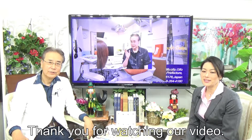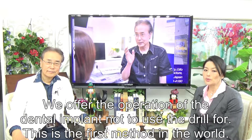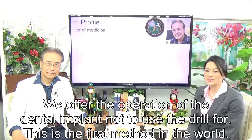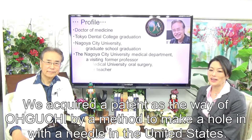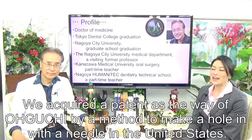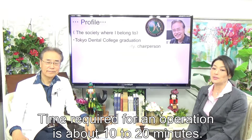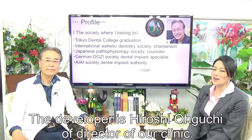Thank you for watching our video. We offer dental implant operations that do not use a drill — this is the first such method in the world. We acquired a US patent for the Oguchi method of making a hole with a needle. The operation takes approximately 10 to 20 minutes. The developer is Hiroshi Oguchi, the director of the clinic.